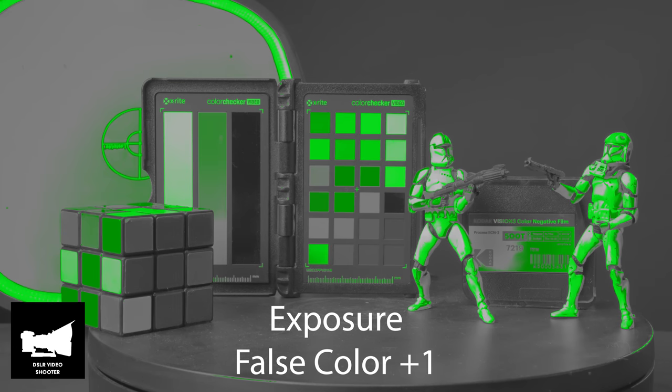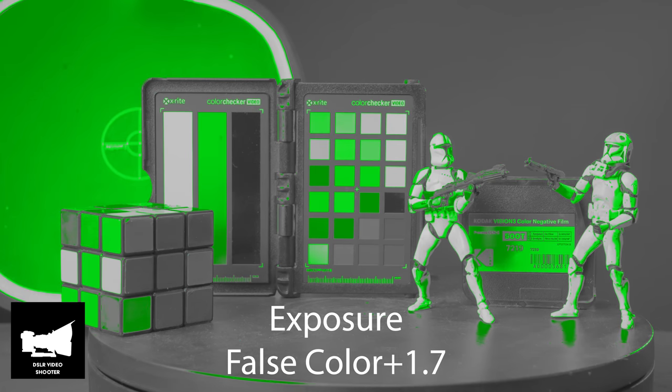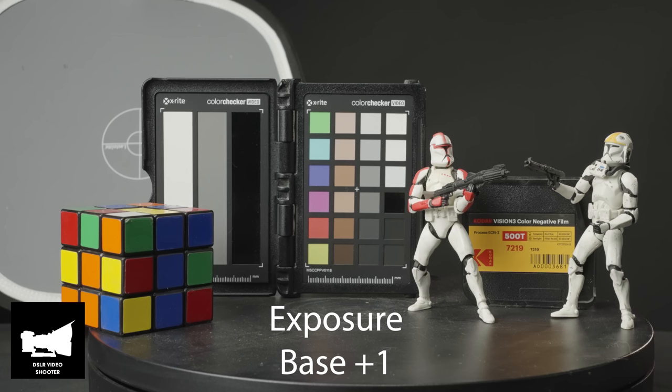In the LUT pack you get 35 different LUTs like I stated, but you also get different exposure settings in each of those LUTs. So I have a base, then 0.5, 1, 1.5, and 2 stops, with different skin tones built out in every one of those categories. It's awesome because if I'm on a shoot and my ND filter is running out to its limits, I can set my camera to see what it's going to look like if I go two stops over.